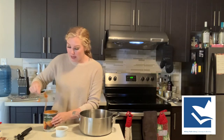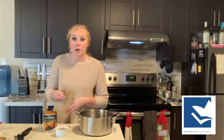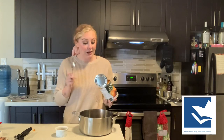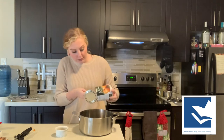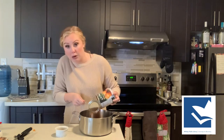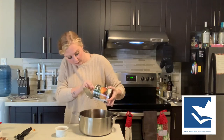You can find this in the baking aisle. One thing I'll remind you to do — because they're always beside each other — make sure you're looking for the pure pumpkin, not the pumpkin pie filling. As much as pumpkin pie soup would taste delicious, I'm sure it's not as nutritious. So we're going to use just the regular pumpkin today, scoop the whole thing out, and put it right into our pot.